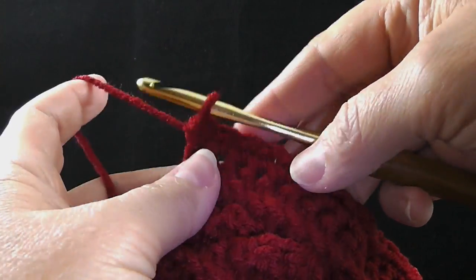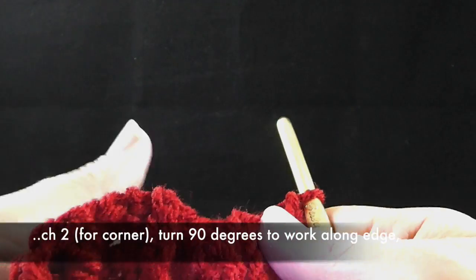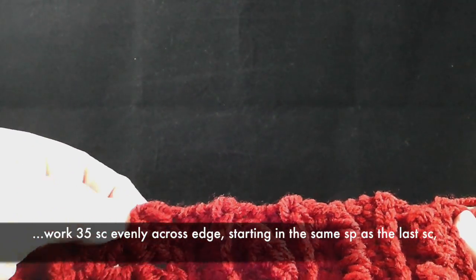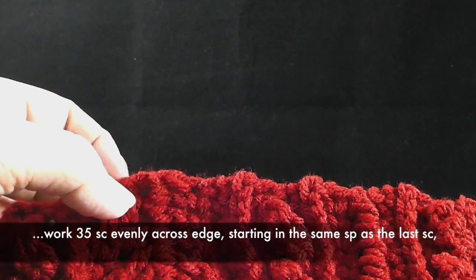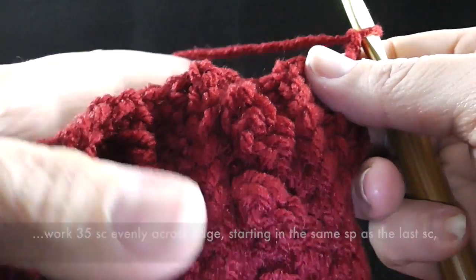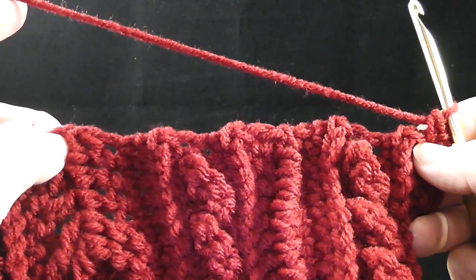I worked thirty-five stitches all the way across. I'm going to chain two and turn to work along this edge, which is a little trickier since it's not totally clear where to put each stitch. Here's a hint: the center of this distance across is right here, which is the middle of the shadow box stitch. Shoot for the eighteenth stitch to go right there — that makes it a little less difficult. I'm going to work approximately eighteen stitches, landing here at the center.